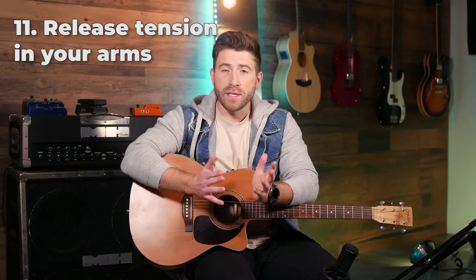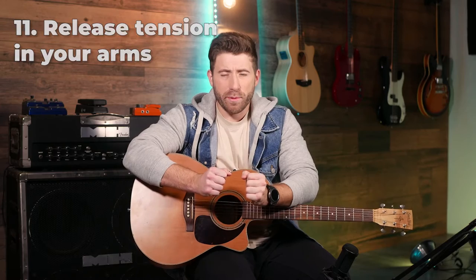Whenever we find something difficult on guitar, the body's first reaction is to tense up completely — from the head all the way into your shoulders, arms, and fingertips. This makes it really hard to play; it makes your playing slow, clunky, and unnatural. Whenever you find yourself making mistakes, take a second to breathe. Focus on keeping both arms, from the shoulders all the way down to your fingertips, loose and relaxed — that will make everything flow a lot nicer and smoother.